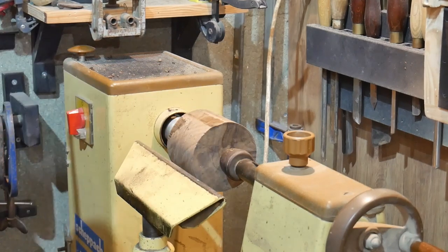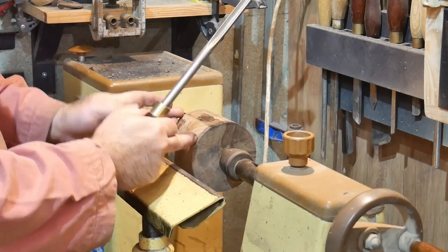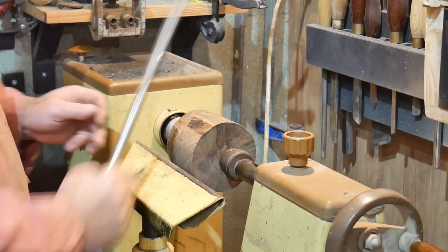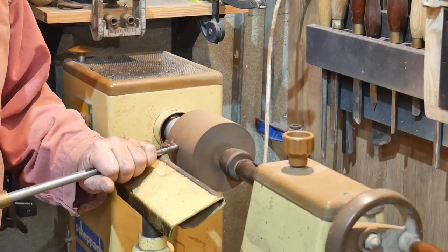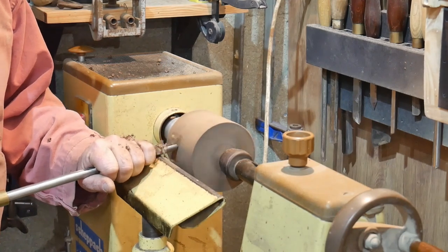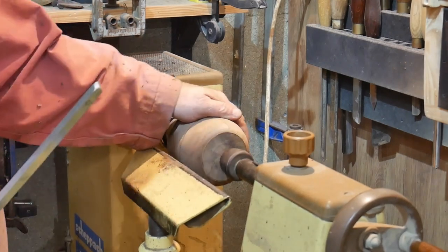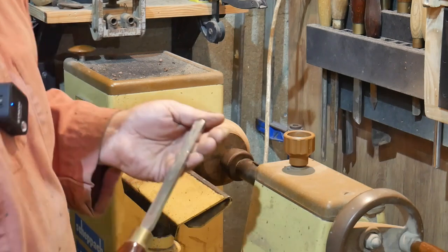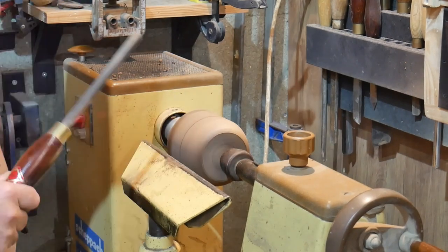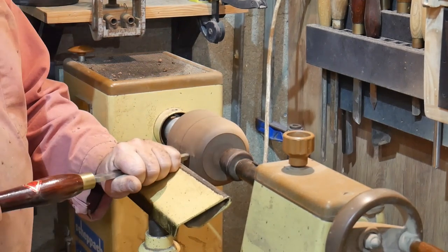The block is French walnut - no other. You have to be very careful at this point because if it's going to grab, this is when it's going to do it. As you can see there are still some flat areas where I need to remove more wood with the chisel to make sure it's perfectly round before I finalize the shape. We've got it nearly round so we start shaping - I want it to be like a sphere shape but it'll probably be more like an apple, so we peel that wood away.